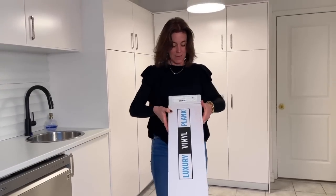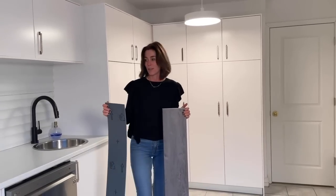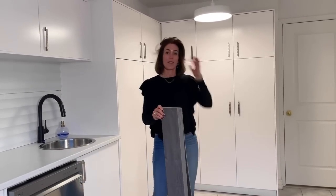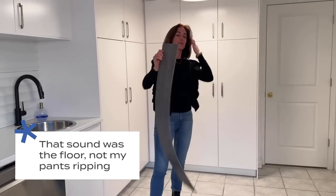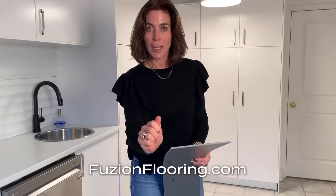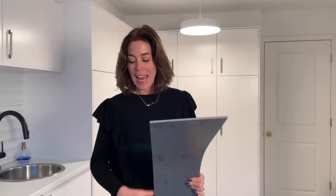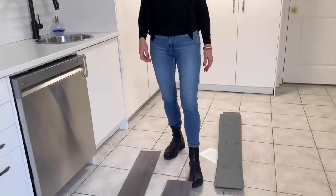Here's my plan: I am going to install this luxury vinyl plank floor. Here's what's cool about it — I've installed vinyl floors in lots of places, but I've never installed a floor quite like this. This floor comes from Fusion, and this is called a Smart Drop floor. What it means is there are no joints, no click, no backing, no glue, no nothing — you just take this floor and lay it on top of your existing floor.